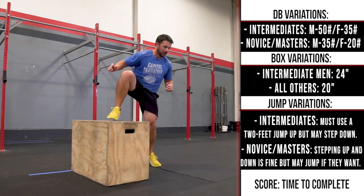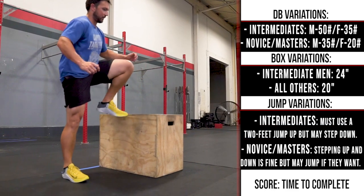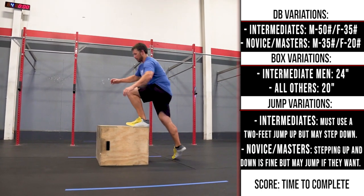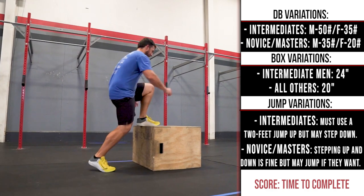Jump variations: Intermediates must use 2 feet to jump up, but may step down. For novice and masters, they may step up and down, but may jump if they want. Score: Time to complete. If incomplete at the time cap, the score will be cap plus total reps completed.